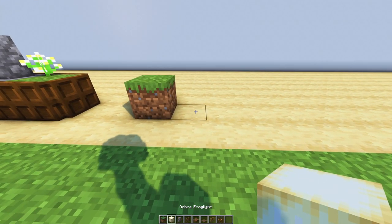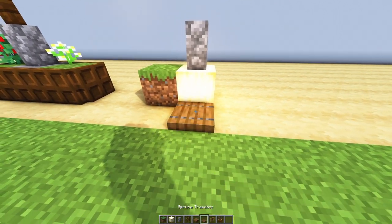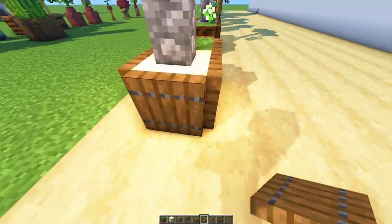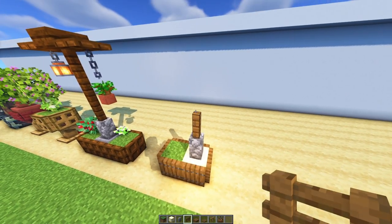Here's another design using a frog light where normally the grass or stone would be. It also gives light and it's kind of hidden — because I do like to hide my lights in my Minecraft world.